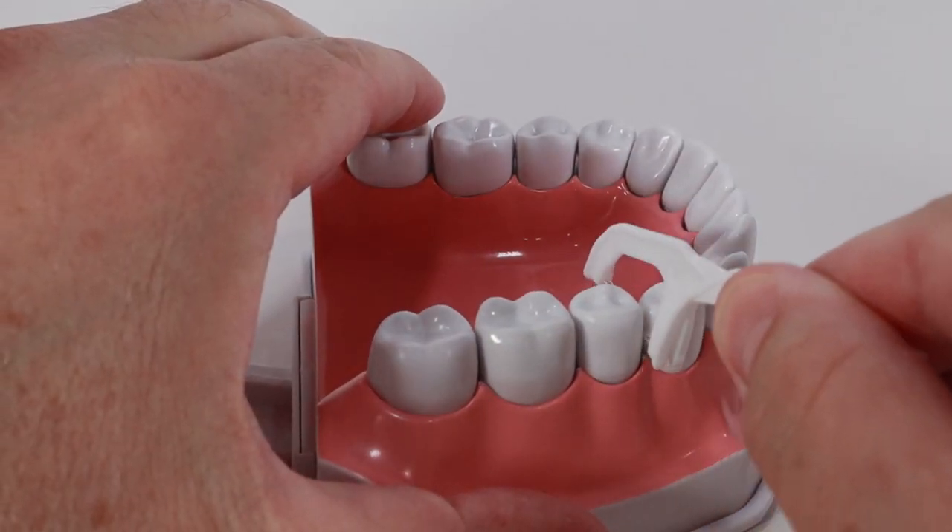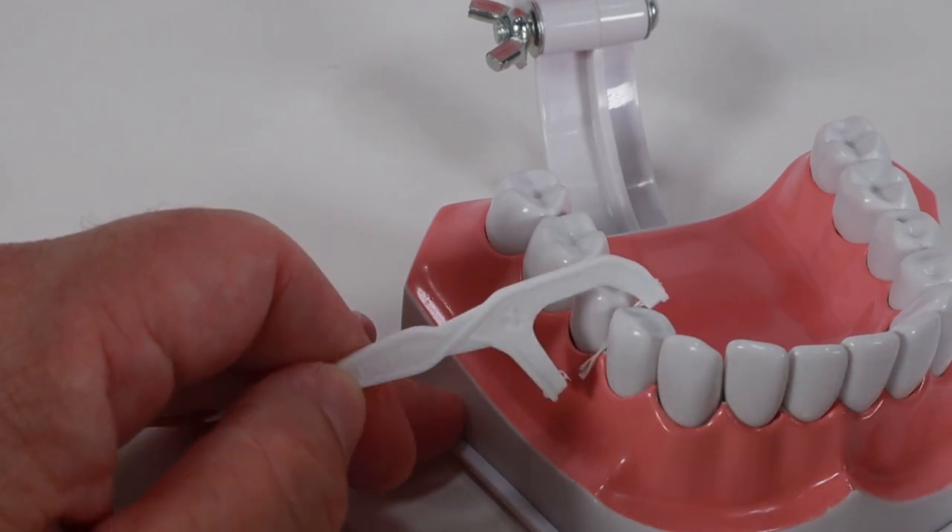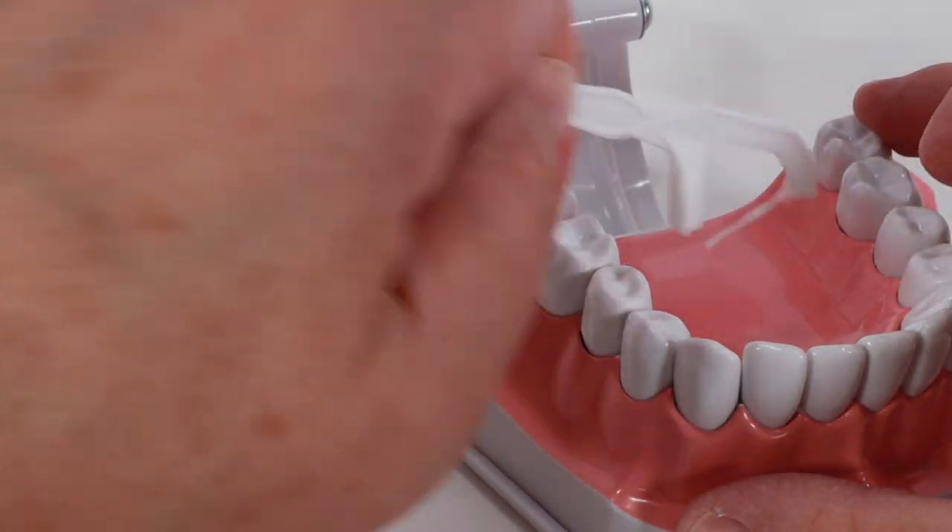If you can't remove it, don't panic. Get a pair of scissors and cut the floss near one end of the floss pick, then pull it out the other side. Then proceed and floss the rest of your teeth.